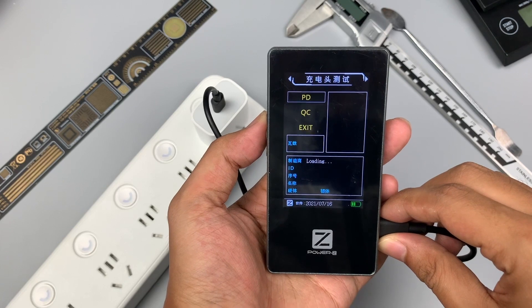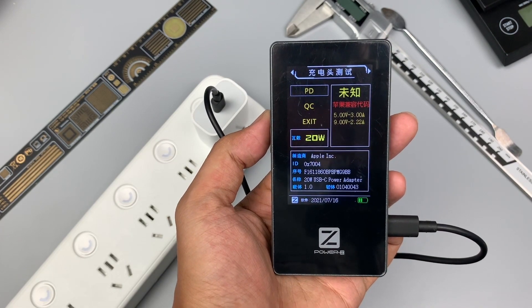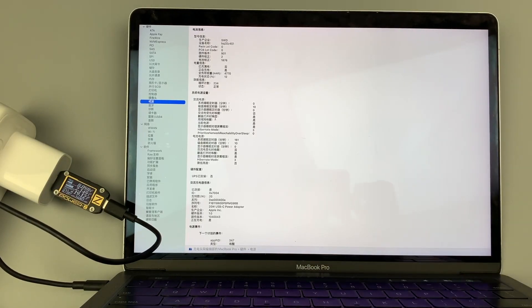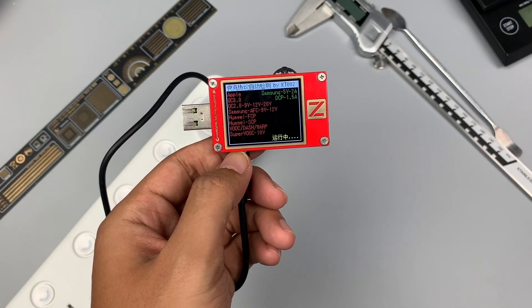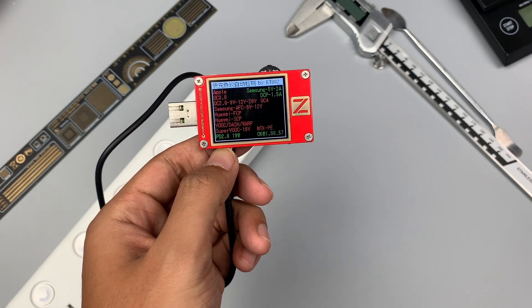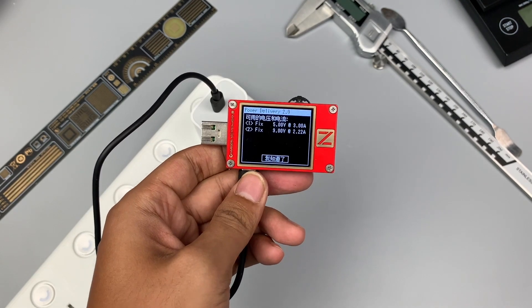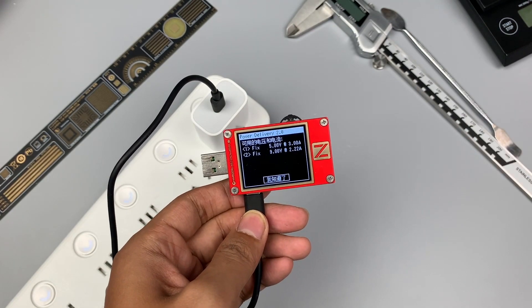We can read the serial number via the ChargerLAB POWER Z MF001, which matches what's printed on the shell. Connecting this charger to a MacBook also confirms the serial numbers match. Using the ChargerLAB POWER Z KT002 to test the supported protocols, only Samsung 5V 2A, DCP, and USB PD 2.0 are supported, with two fixed PDOs of 5V 3A and 9V 2.22A.